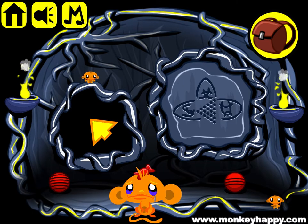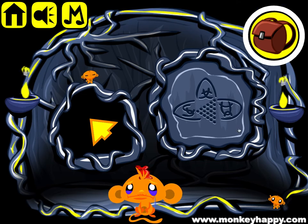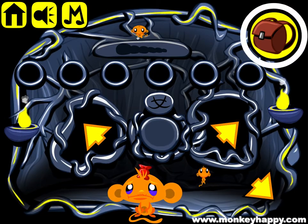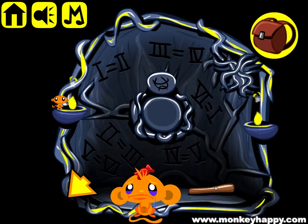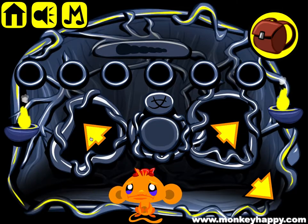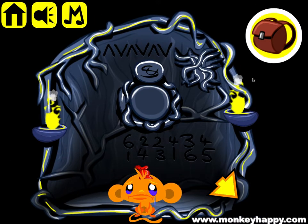Welcome to monkeyhappy.com stage 244. Let's pick up these two balls and these two mini monkeys. Notice this clue. Pick up more mini monkeys, go into this room, pick up the X handle, the mini monkey, go outside, and pick up this mini monkey and the ball and the X head.